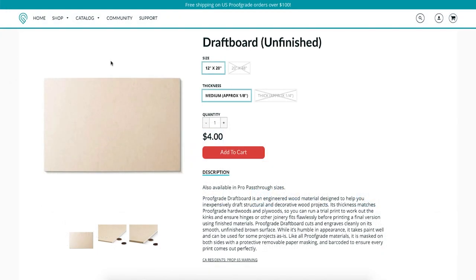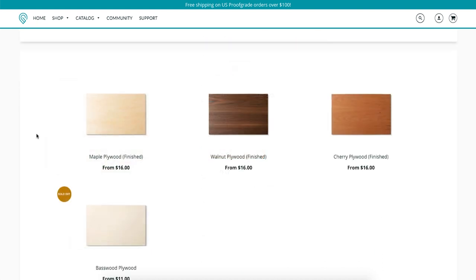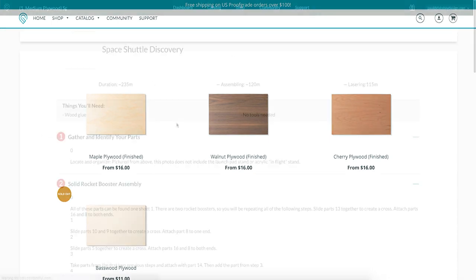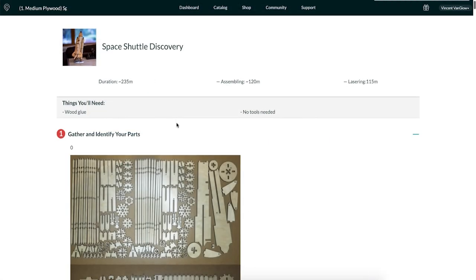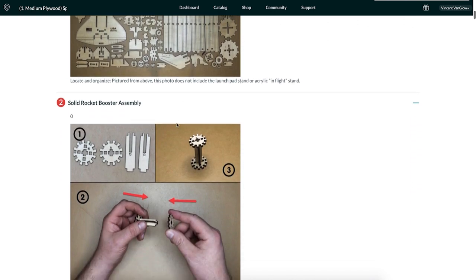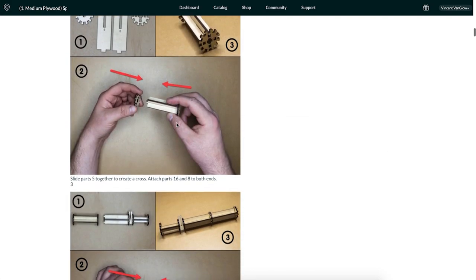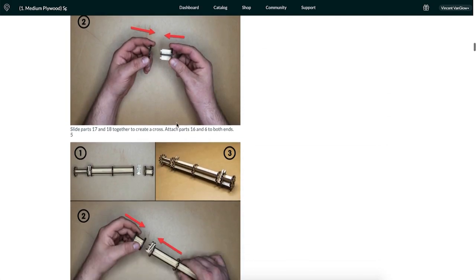I chose to print it using some Glowforge Medium draft board that I had on hand, but the instructions said it's designed for medium thickness plywood, so most 1/8 inch stock should be usable. The instructions say it's about a four-hour project with about two hours of laser time and two hours of assembly time, and I found that to be pretty accurate at least on my 40-watt Glowforge Plus with draft board.